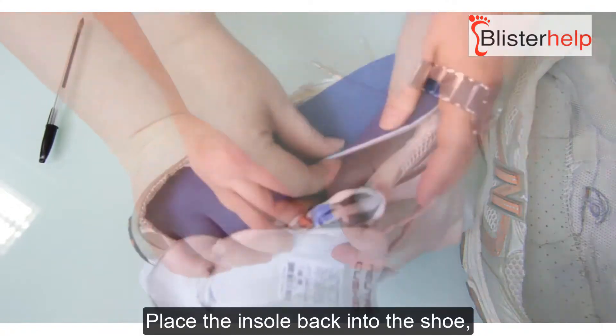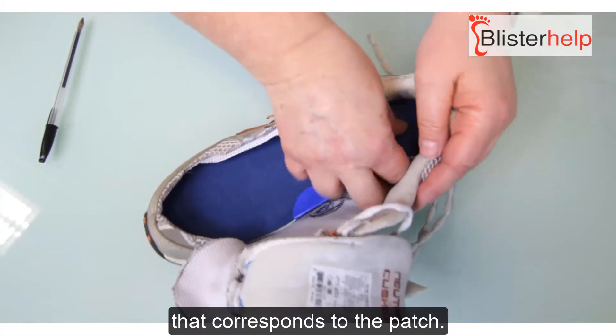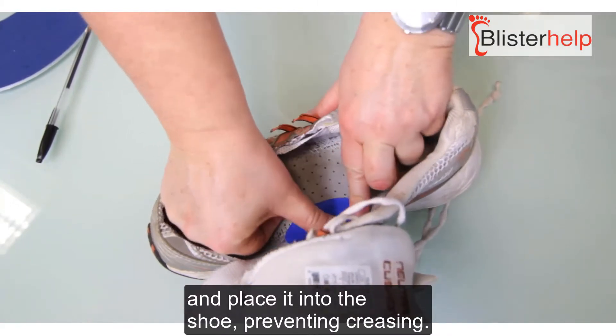Place the insole back into the shoe and mark the area of the shoe that corresponds to the patch. Remove the insole and place another oval patch in that spot on the shoe.